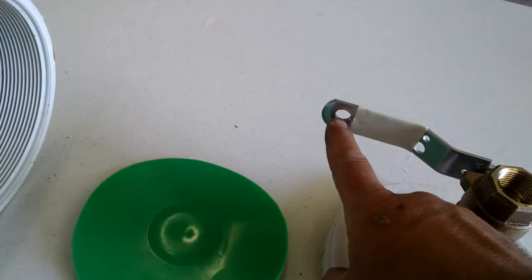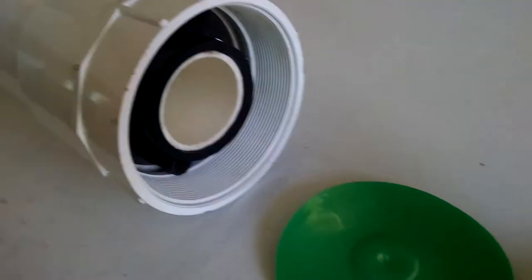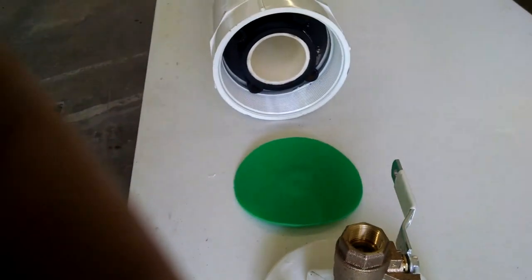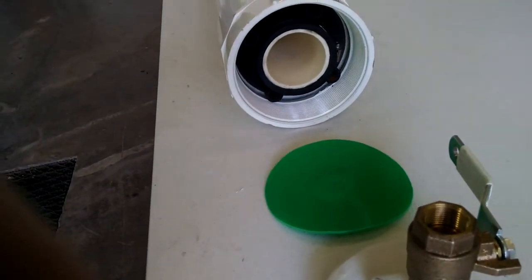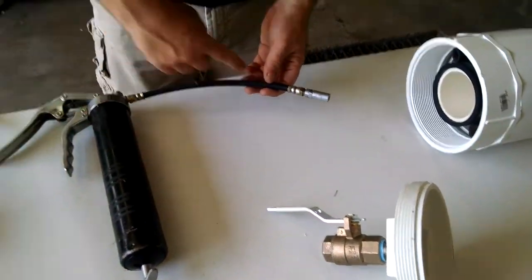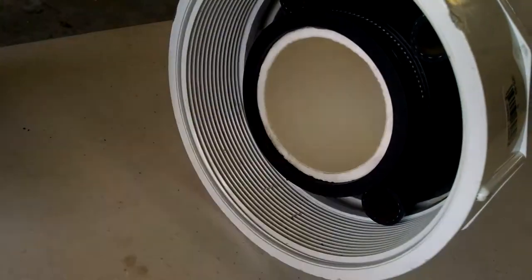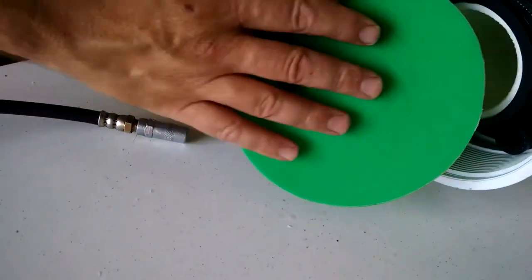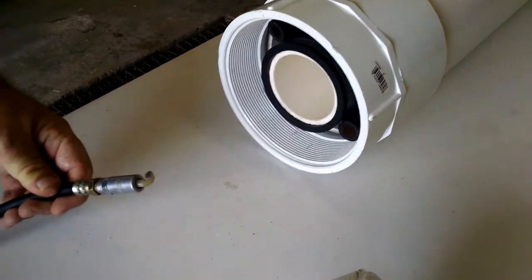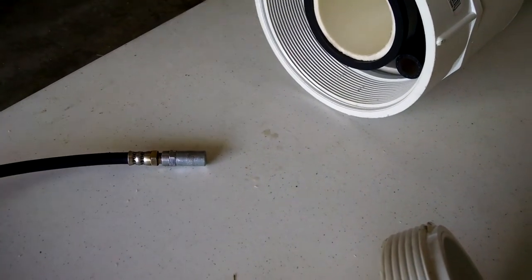I've finished installing the air chuck and the ball valve. I drilled a 3/8-inch hole in the back — that's where we're going to tie our trigger rope to. All that's left is to assemble this thing, bring it up to pressure, and do a test fire. For the pressure check and test firing, we're going to apply a little bit of grease to the rubber seal. That will help seal against the diverter disc.